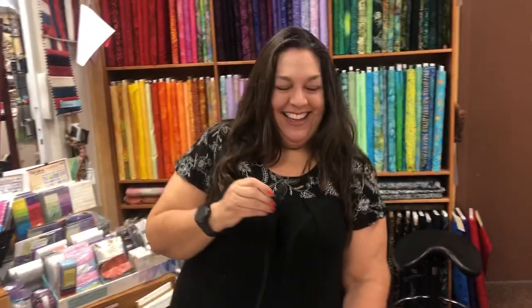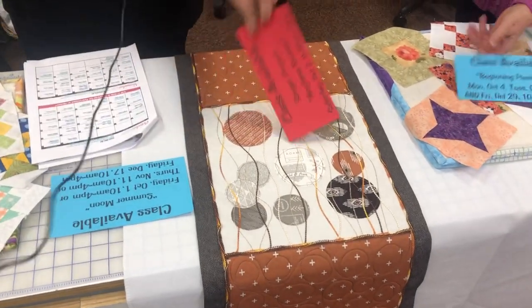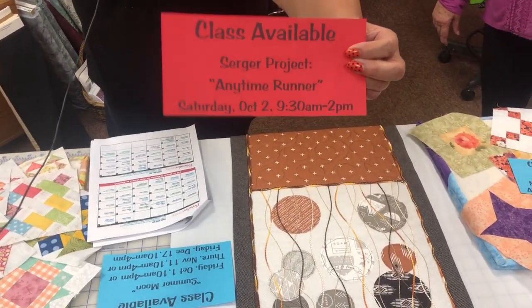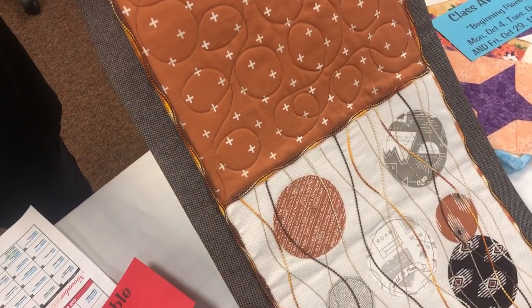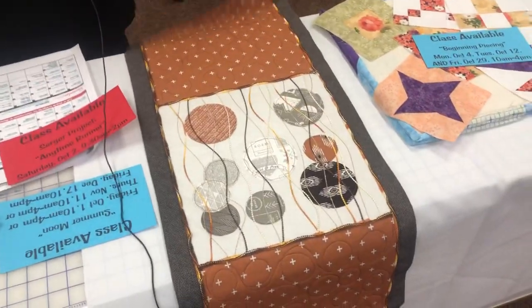Lynn gave a shoutout to her grandkids in Texas — Emily, Ryan, and Jack. Next on our list is the serger project called Anytime Runner. Trista's teaching this class on Saturday, October 2nd. It features a new stitch: the waved flat lock stitch. It's not on your threading chart so it's brand new — and it looks pretty cool.